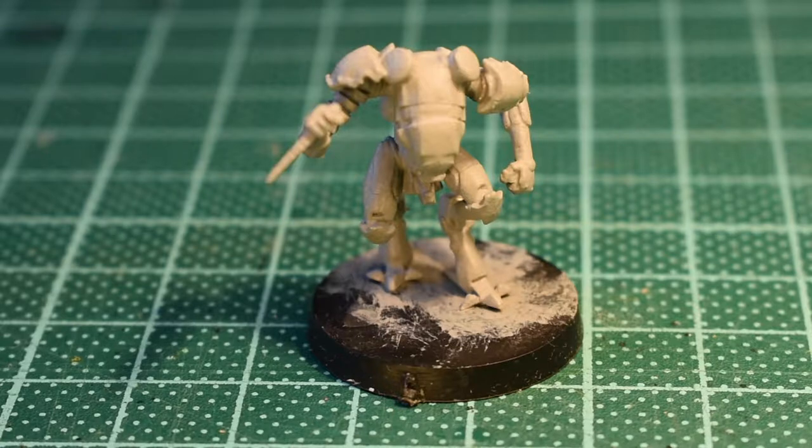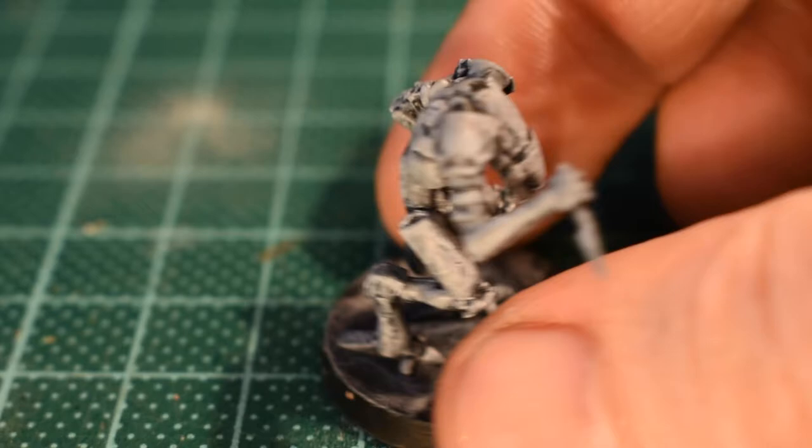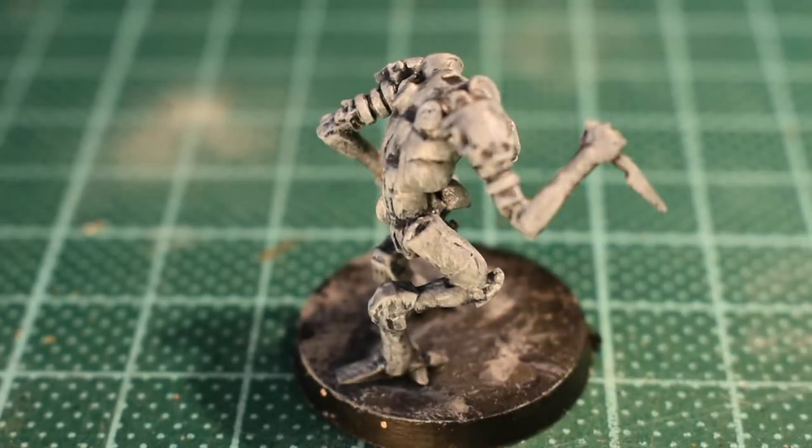I'm doing the all-important charcoal gray and bringing this first shape up to white, then knocking it back. I'll get all the charcoal and blue gray in with dry brushing and come back in a moment. Here we go — applied all the charcoal gray, the blue gray, and the white just to give it that final light.